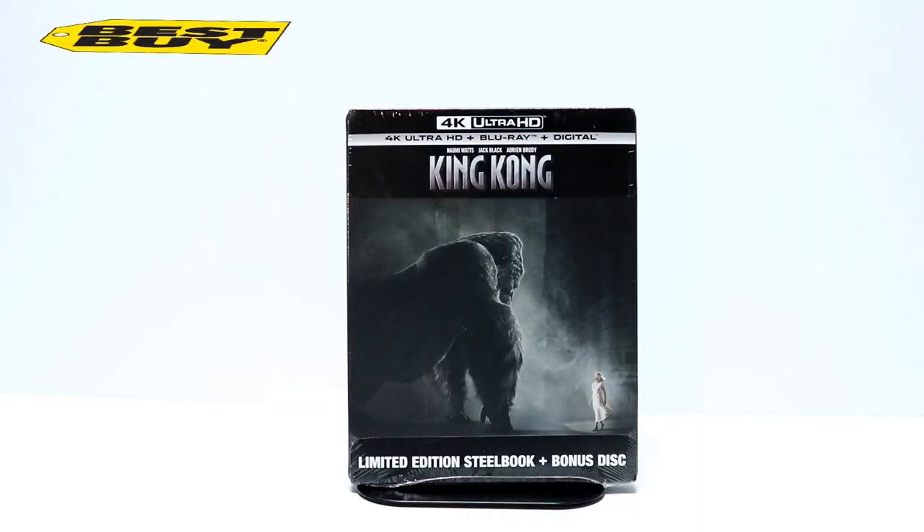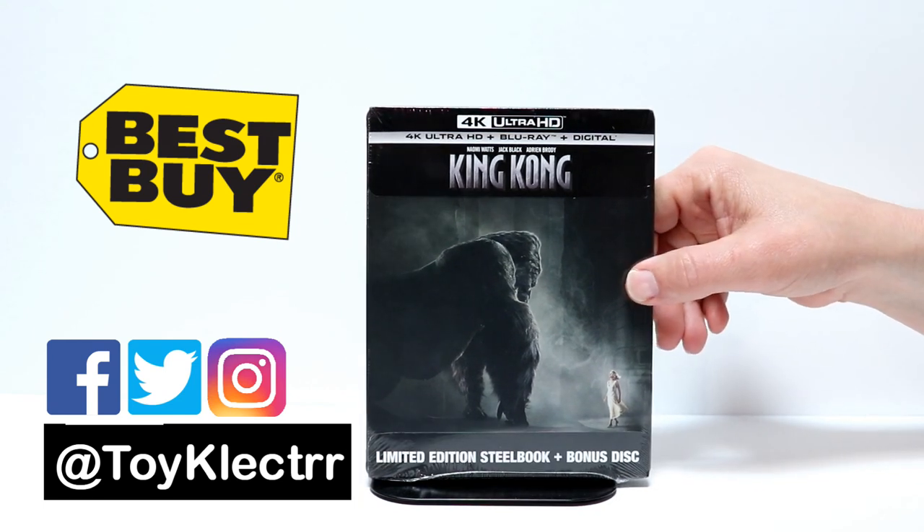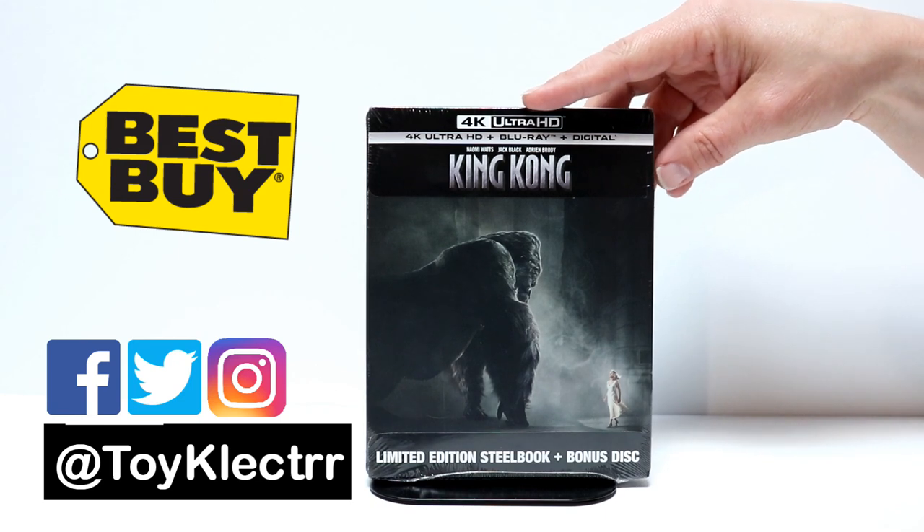Today I picked up the King Kong 4K Steelbook. I actually picked this up at Best Buy, so I paid $19.99 for it. This right here is a limited edition Steelbook and it comes with a bonus disc.